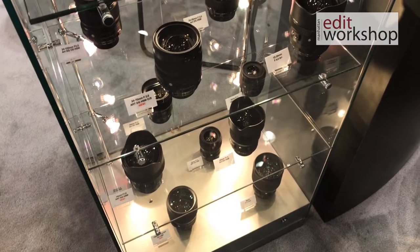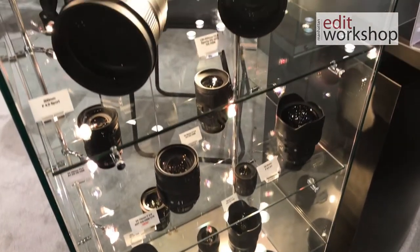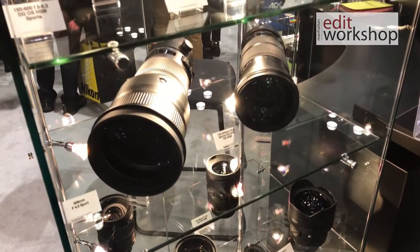What we have here are Sigma's amazing Art Series lenses. They're still photography lenses that just came out the last few years, and these are lenses that are really pushing the boundaries on how high a quality optic you can make for an unbelievably affordable price, considering how good they are.